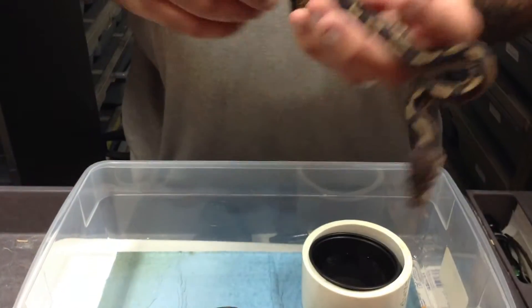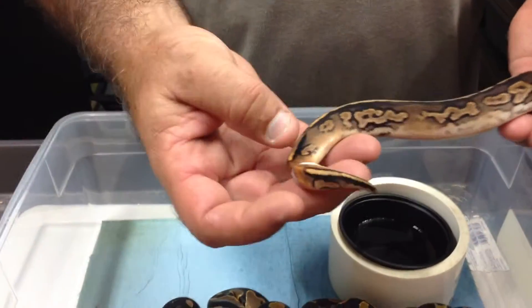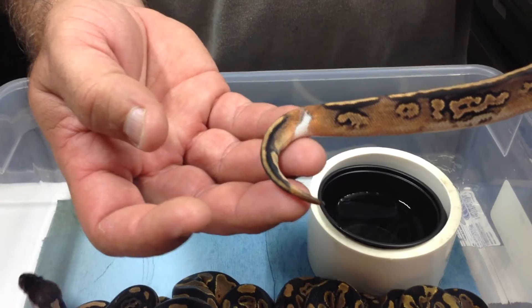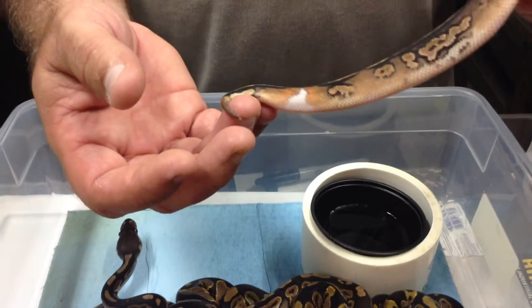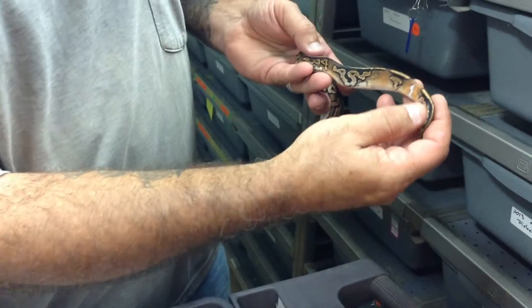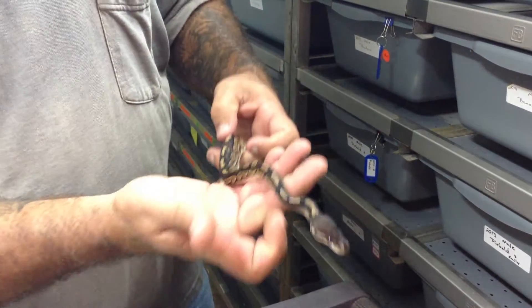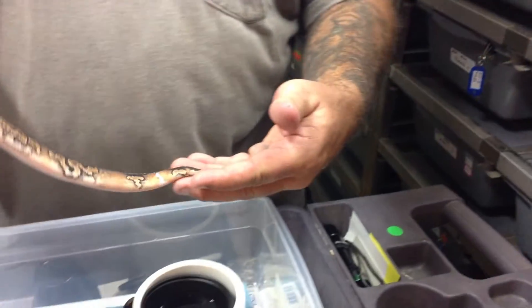This one is my favorite. This almost looks like a pied, but we know it's a het for pied. And this is a female, so we'll be holding her back. Just wiped out the pattern all the way back here. Really cool looking animal for a het.